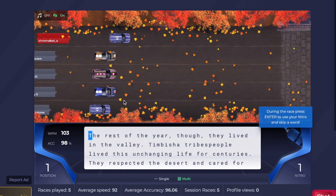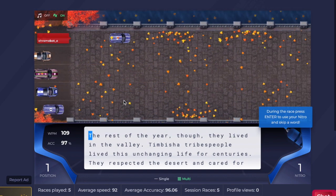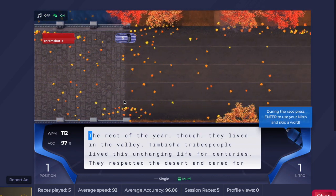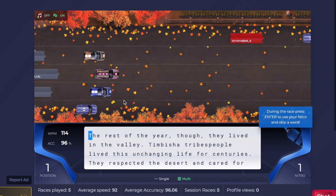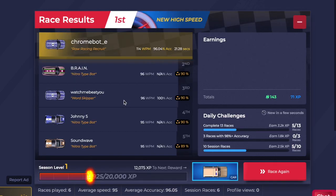By the way, if for some reason the race gets disqualified, it will automatically detect that and advance to the next race, so you don't have to worry about restarting the race or anything. It will do everything by itself. That time I actually finished the race.